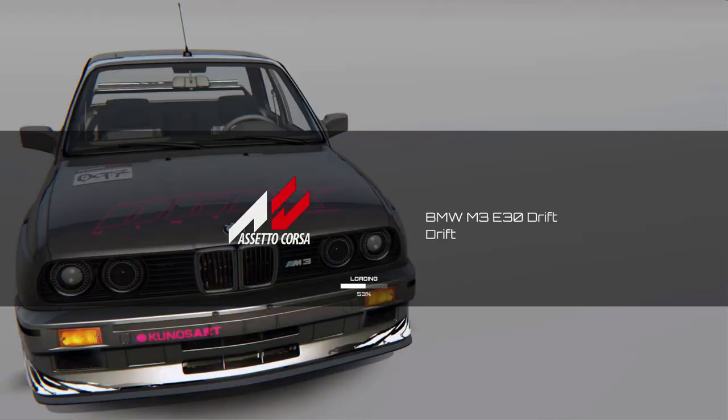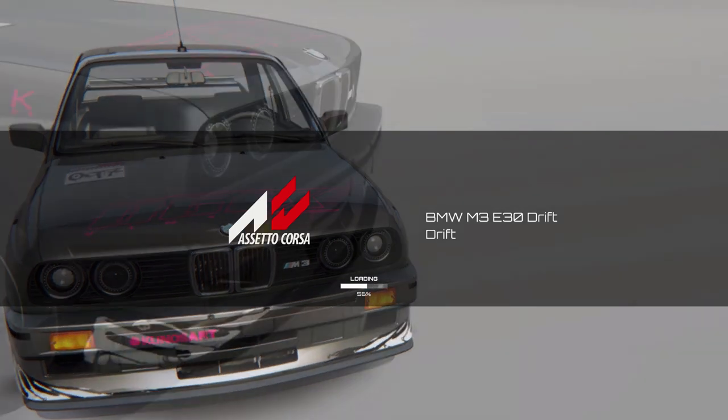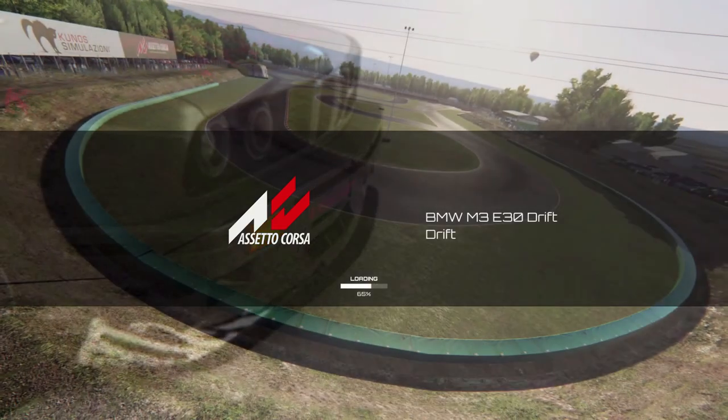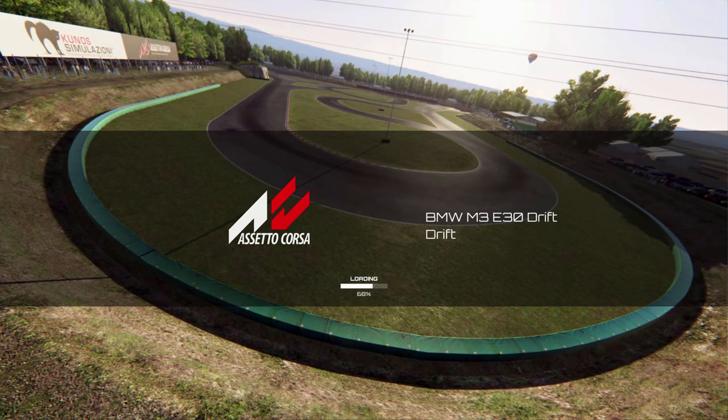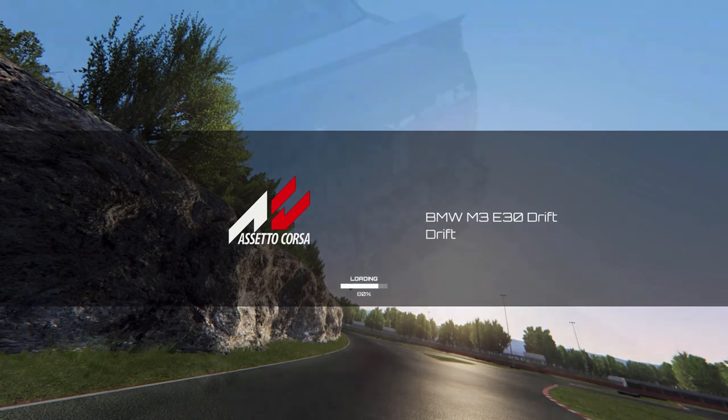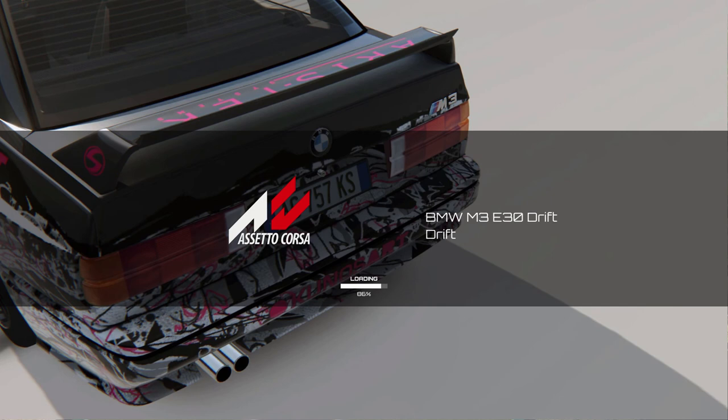What's up everybody, welcome back to the channel. I'm EvilRabbit and we are here on Assetto Corsa, back on the Xbox One. We decided to hop into a random drift server. We got our E30 M3 that we are able to drive, loading into it now. I think there's four other people in this server, so definitely gonna have a little fun with that. We got our Logitech G920 set up, NRG innovation 350mm wheel, and our handbrake wired in and ready to go.